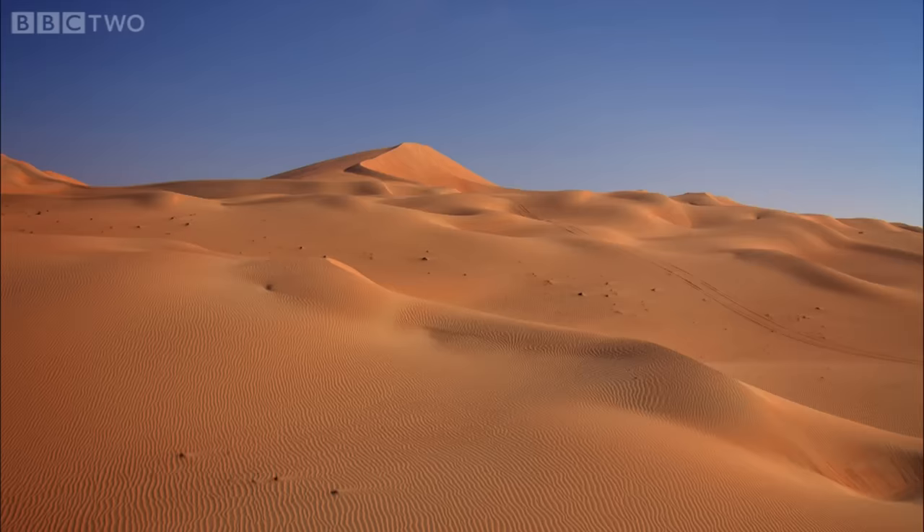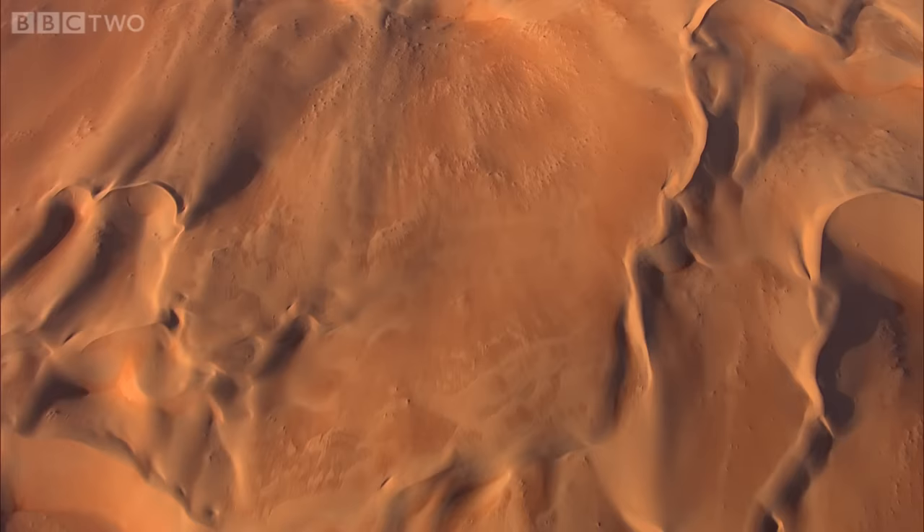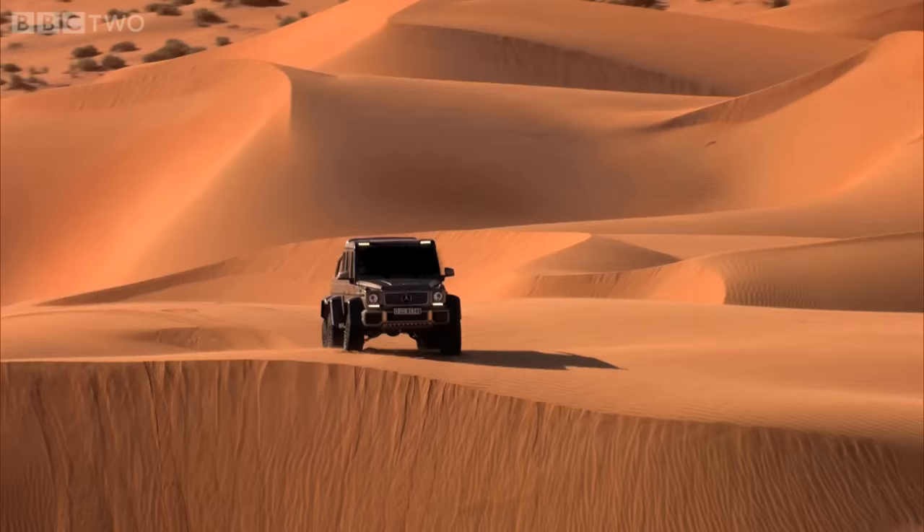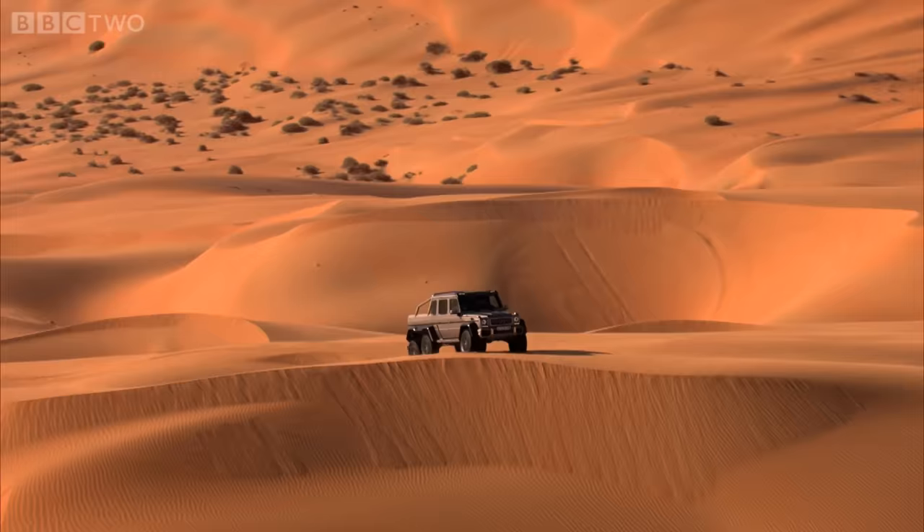Welcome to the Empty Quarter — the largest sand desert in the world, covering some 250,000 square miles. Out here, temperatures hit 50 degrees centigrade, and there are dunes more than 800 feet high.